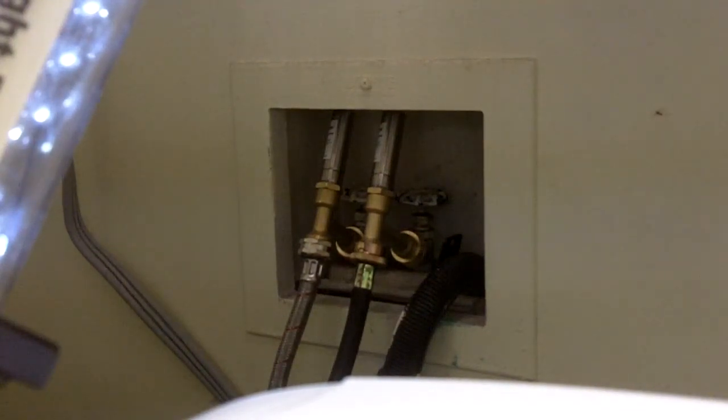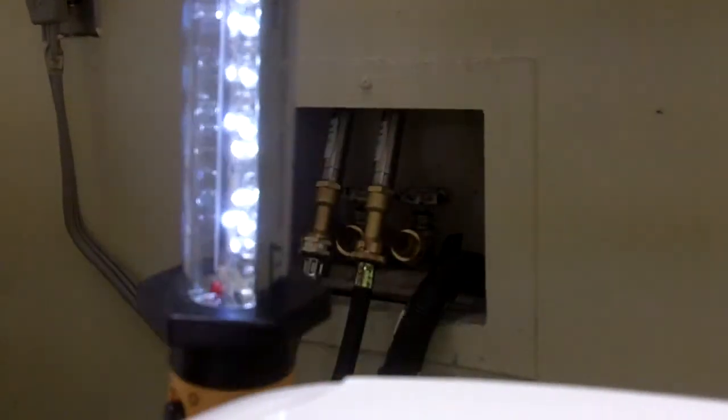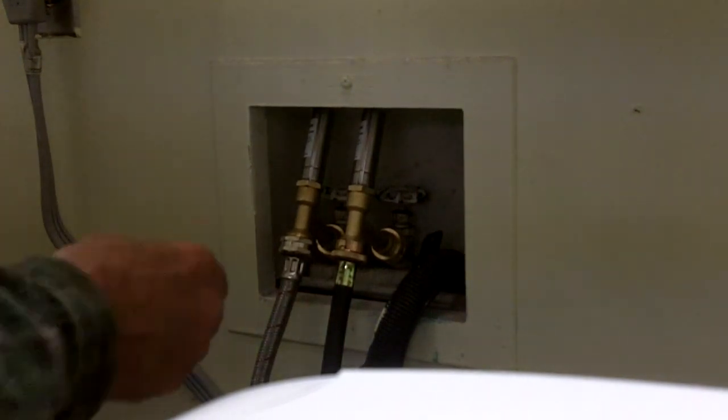We got it all connected and installed. We'll turn on the water and see whether we got any leaks — you never know. Now let's see if we got any water leaks. I don't see any so far.